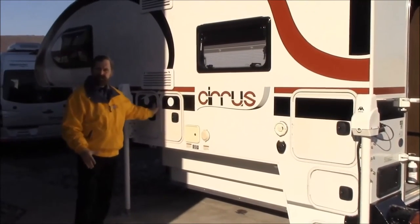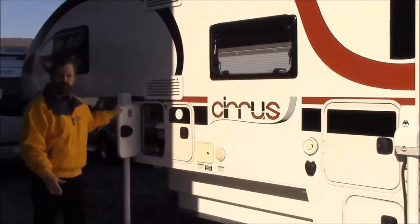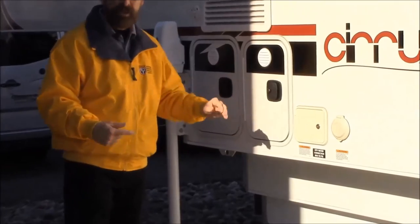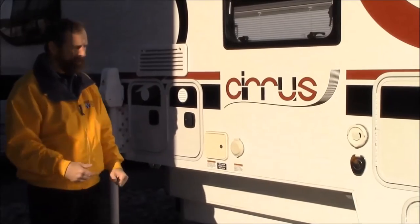Starting with the front storage bin, this is where your LP bottle will be. This is a 20 pound bottle. The beauty of a 20 pound LP bottle is that they are readily available — you can get them pretty much anywhere. You can get them in a grocery store, and a lot of campgrounds are carrying them also or they can refill them for you.